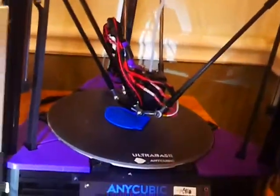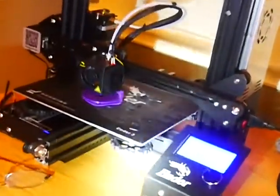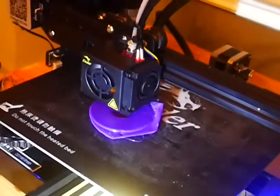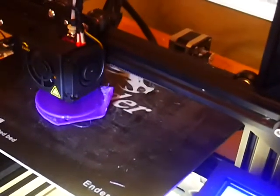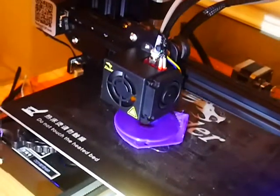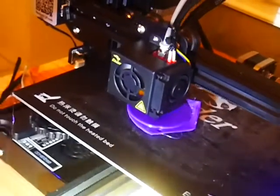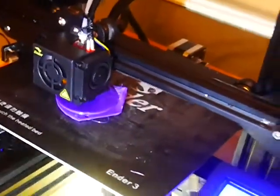Over here this bad boy is the Ender 3, also cranking away making feet. This is at full speed for the Ender, which is slow. It's had warping issues already. I'm using glue stick on both beds — it just helps. At this point I'd rather have prints that are hard to get off than prints that fly off after three hours.